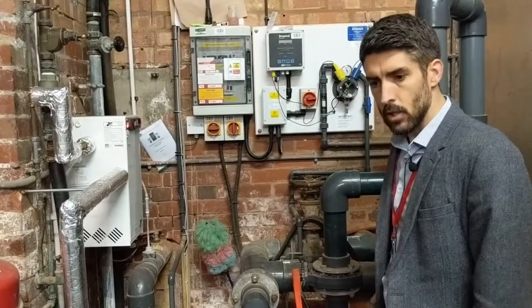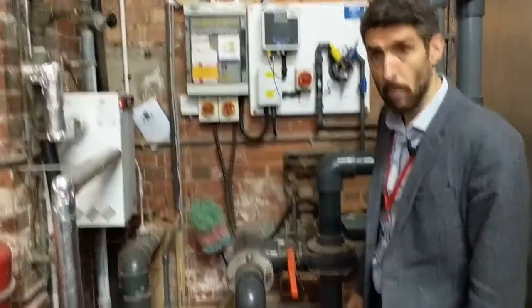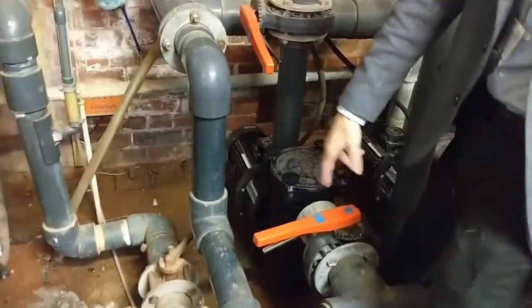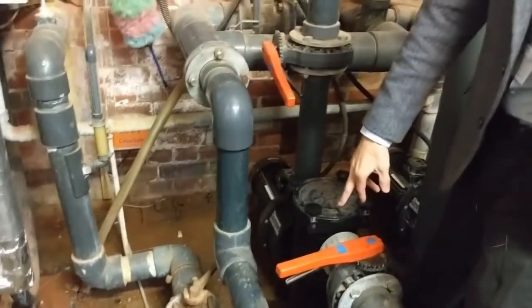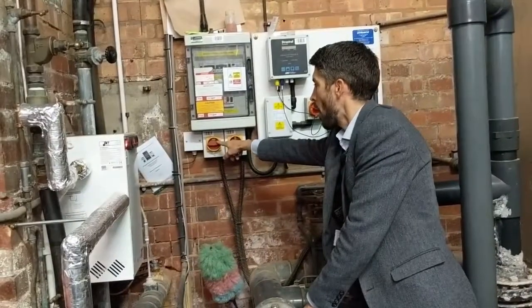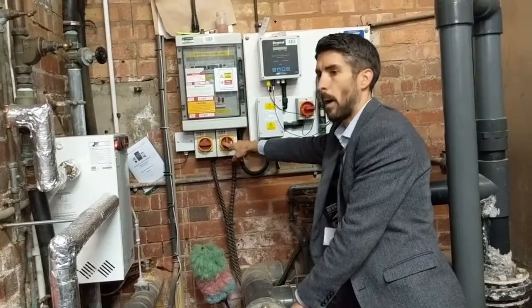What we're going to do now is shut down power to the circulation pump that's operating. At the moment we've got this one off anyway because that's on standby — pump number two is on duty. So this is pump number one that's already off, and this is pump number two.